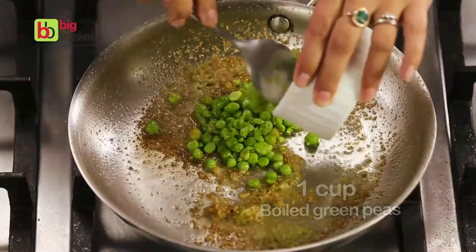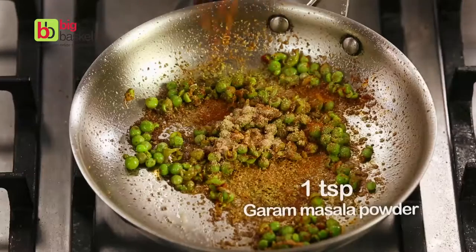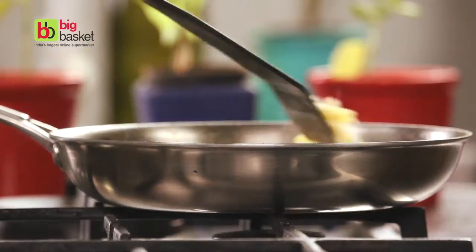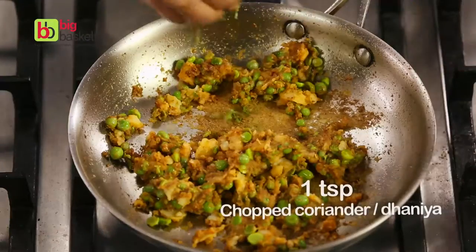We'll add some green peas to the pan, some chilli powder, coriander powder, amchur, garam masala and cook this for a bit. Add some potatoes and just cook everything together. We'll add some salt and top it up with some chopped coriander.